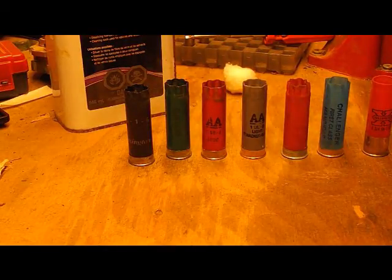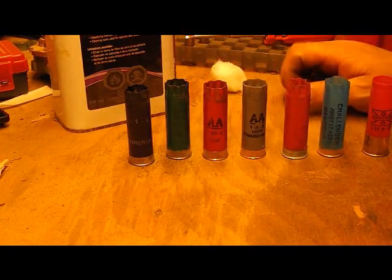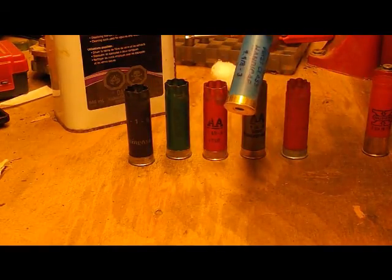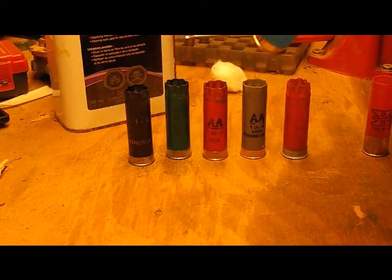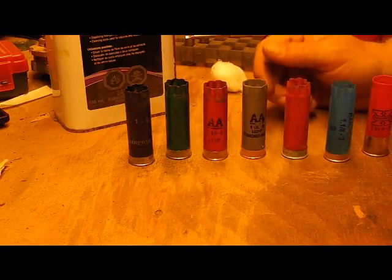In this video I'm going to demonstrate how to remove the lettering off of shotgun hulls. There could be a number of reasons why you'd want to do this. You can usually pick up these skeet hulls — they reload very well. It's nice to have proper load data on them or color code them.